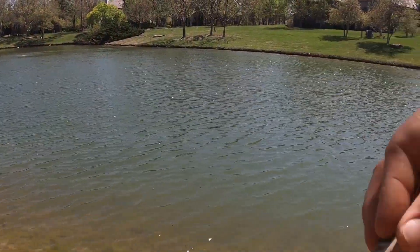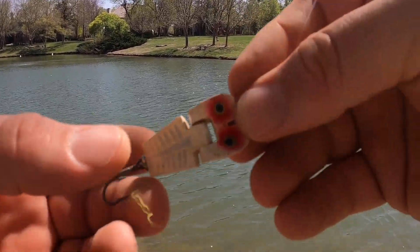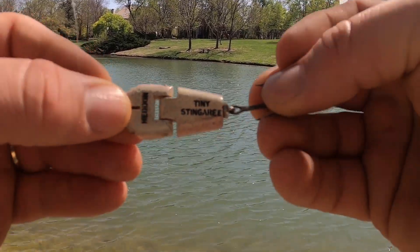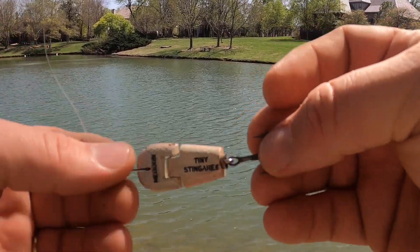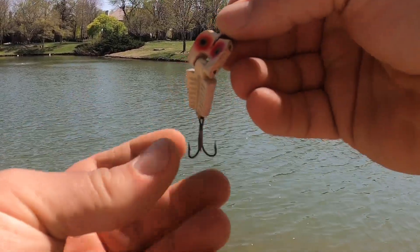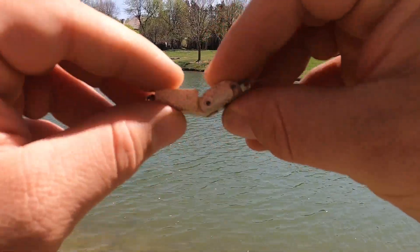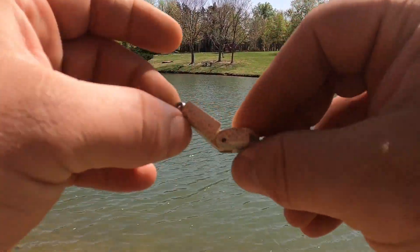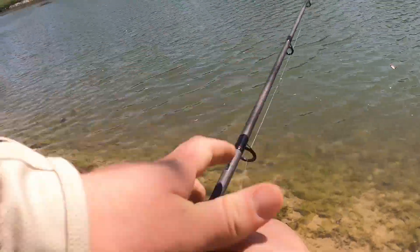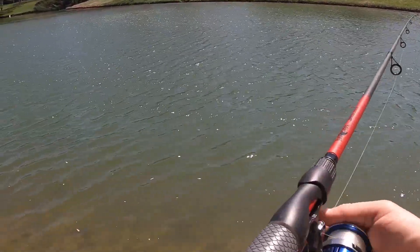Unlike the last one, this one I have total confidence in. It's called the Hedden Stingery — or maybe it's just a weird spelling of Stingray, I don't know. It came out in the 1950s and I just love the action on this. It's going to go through the water moving all the appendages and everything else. It should have really good action downsize. I got a lot of faith in this one — it's going to be the ticket.